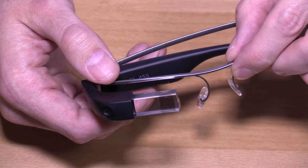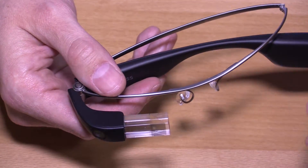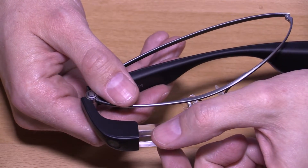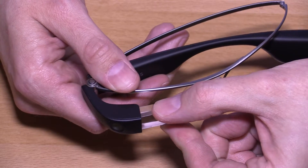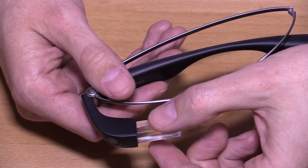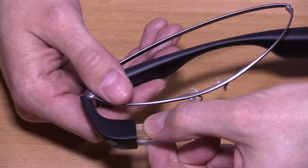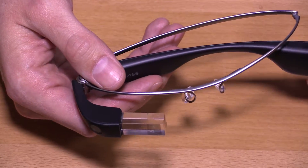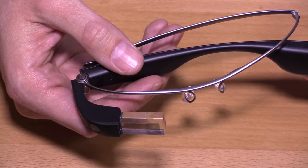They did change how you adjust the angle of the prism itself, and I don't know if I'm a fan. You actually have to grab the prism itself to hinge it inward or outward, and as you can see, you're kind of getting the prism dirty. Maybe that's okay — the top and bottom really doesn't matter — but I'm a little nervous just touching the prism myself. We'll see what long-term effects and impact they have.